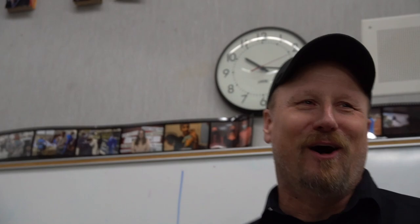The way I have my points set up: if they get a question correct, they get two points or two dollars. If they can anticipate the next card — guessing higher or lower — they get an extra dollar. If they can get all the way to the end, at any time they can pause — we'll call that freezing later. When they get to the end, they get an additional seven dollars.